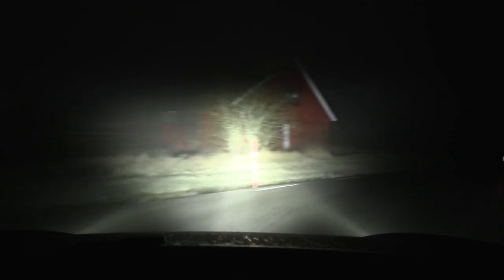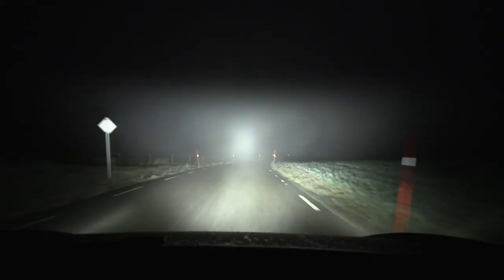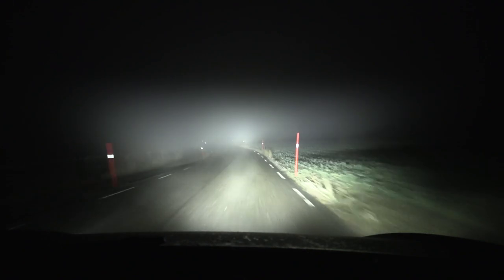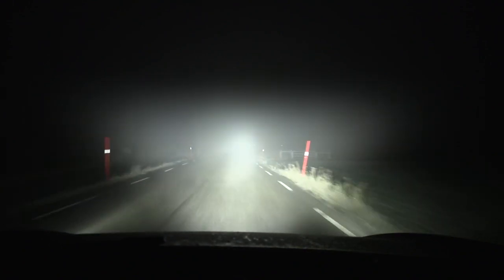It's a bit foggy today, so maybe not the best condition to test the lights. Oh no — too much fog. This is not good. I was going to show you how awesome they are, and then we have all this fog in the way.